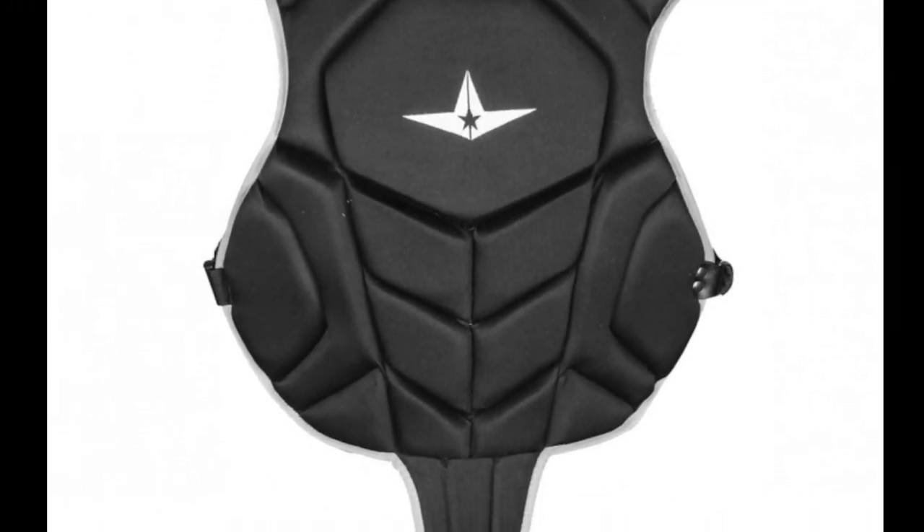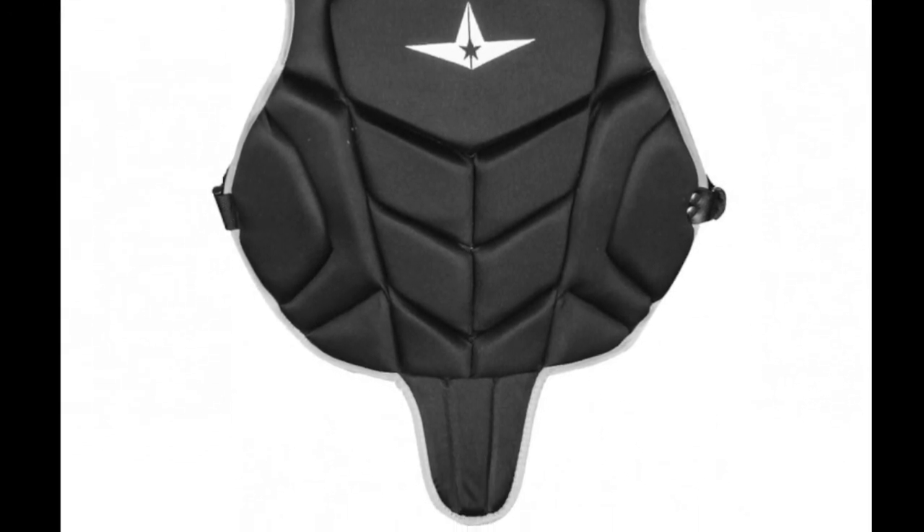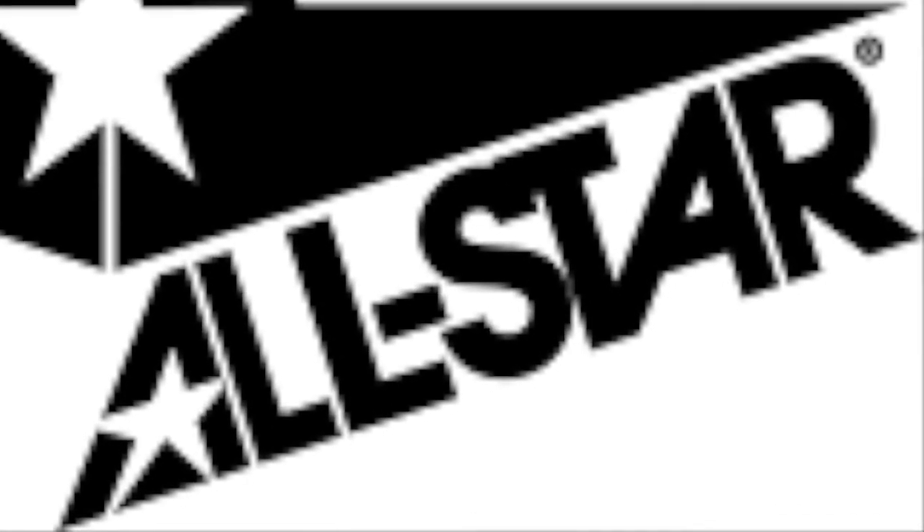This protector will do a great job of protecting just about every part of your young catcher's upper body. It even has a flap that extends down into the middle of the lower body.